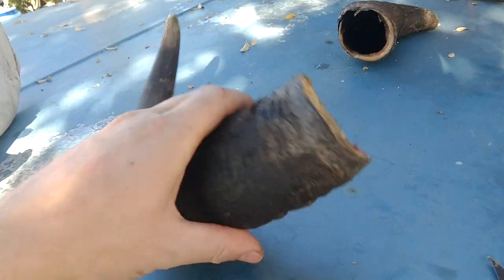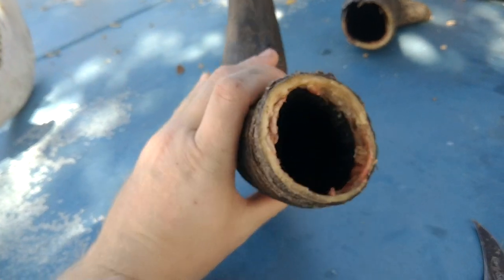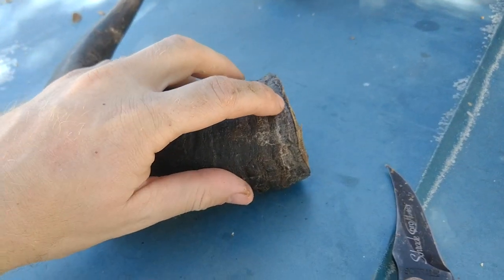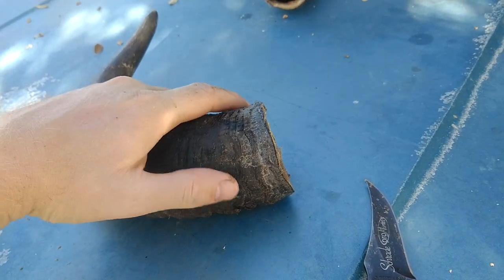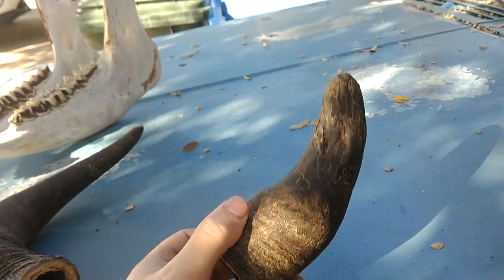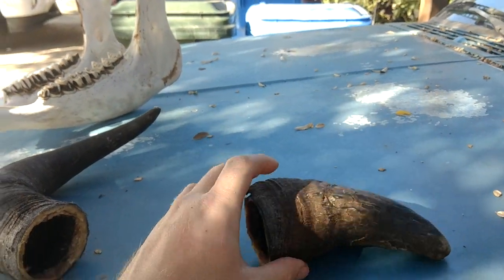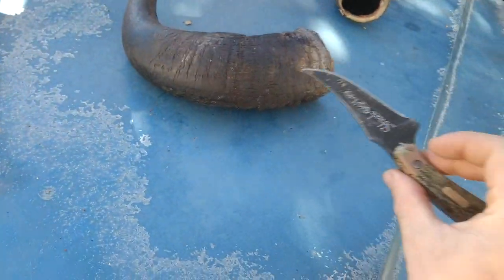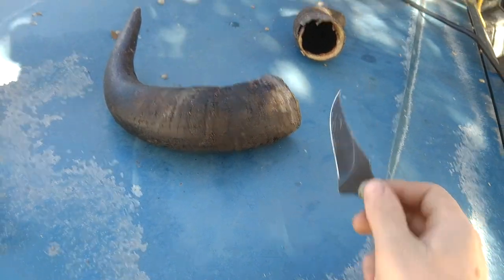Buffalo horns — this is what the inside of them looks like. You can tell there's a little bit of flesh around the bottom. I cut this right at the hairline, maybe just slightly below the hairline. She had a stub horn on one side. What you're going to want to do is use a knife to get it off.